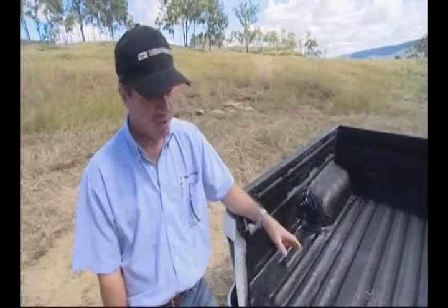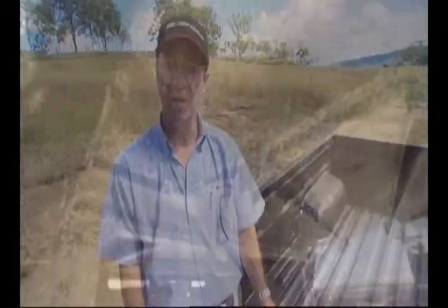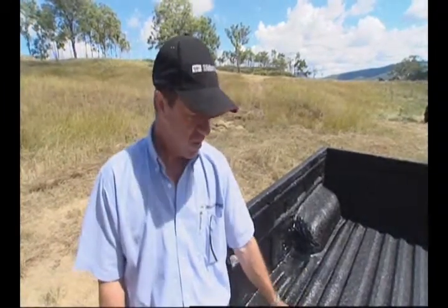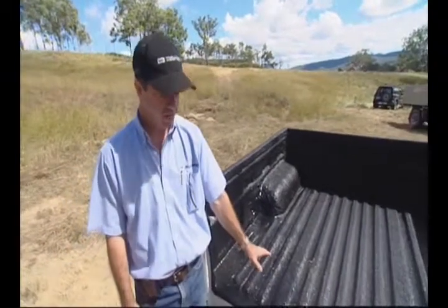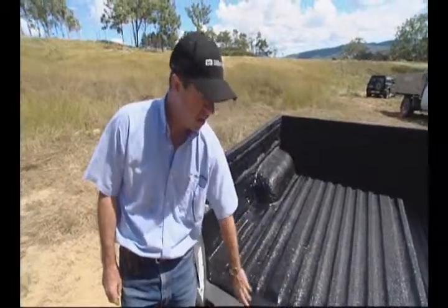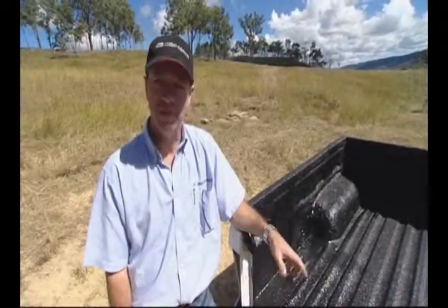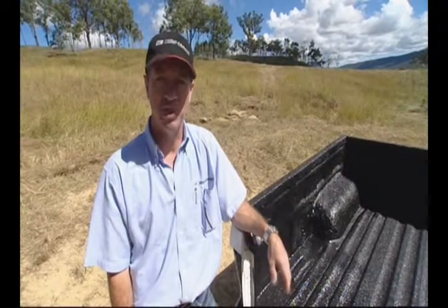Now we're going to do our second blast test for the day. This one, we've actually lined the underneath of the cargo bed and we've done some major member strengthening using castable urethane that we've developed as part of the Rexar range of products. Then we've lined the top of the cargo bed. As you can see here, we've got a nice solid lining. The product we're using is Rexar 95A version one. I'm going to be very interested to see this as a comparison to what we saw on the last test.